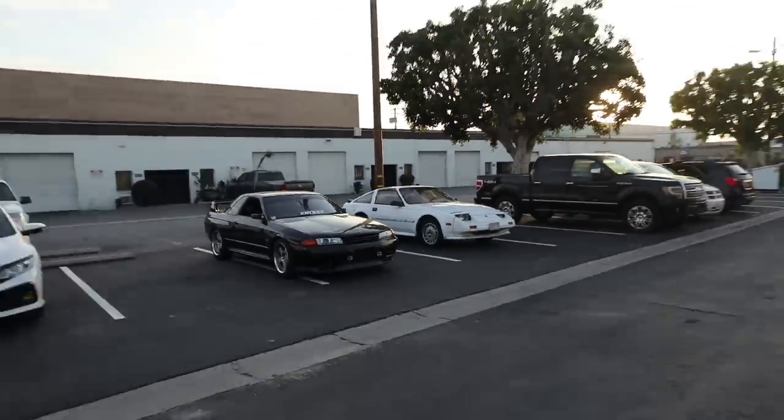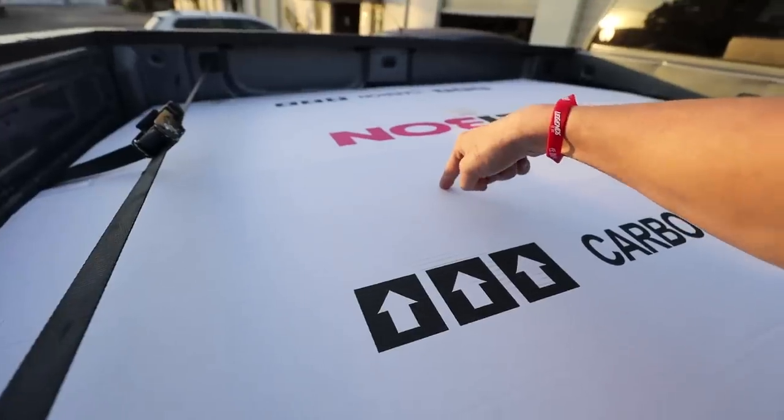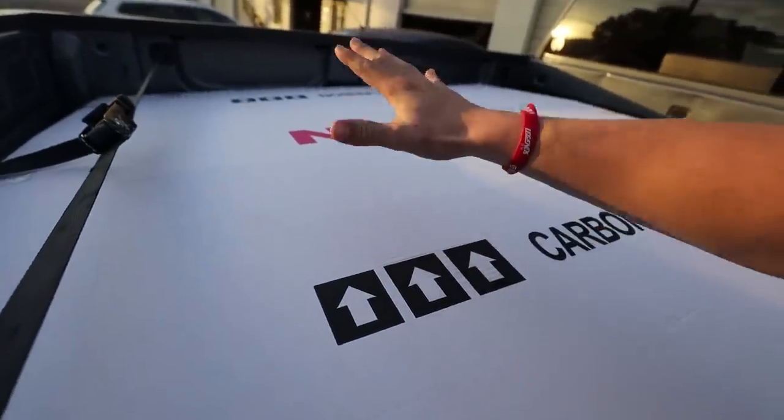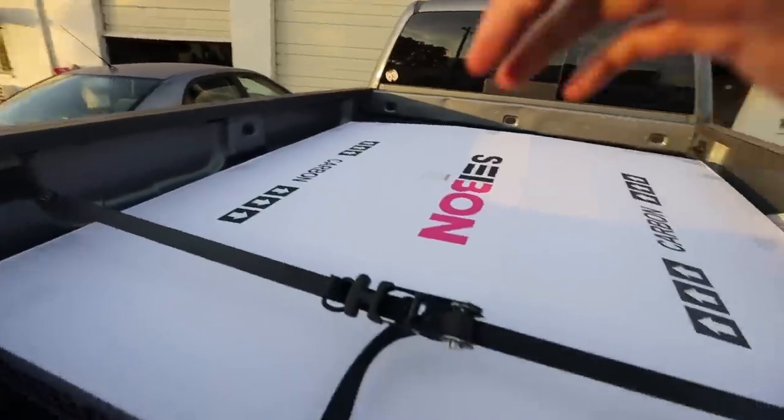Welcome back to the video. Today we're doing something we've kind of neglected the past few months - the R32 GTR. I've been waiting for this for a while; I actually forgot I ordered it. I ordered it from Sabin, it was out of stock, and they emailed me when it came back in. I had to come pick it up over at Entice Motorsports because Sabin is right next to their shop.